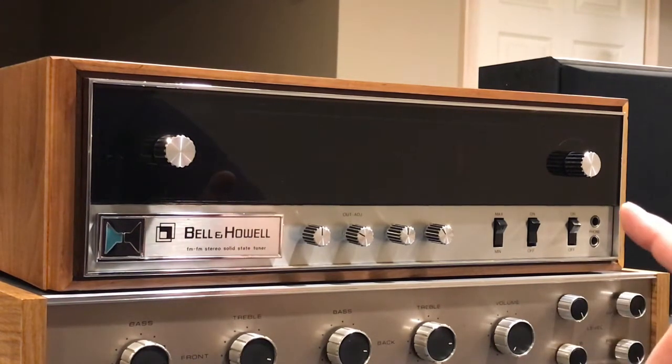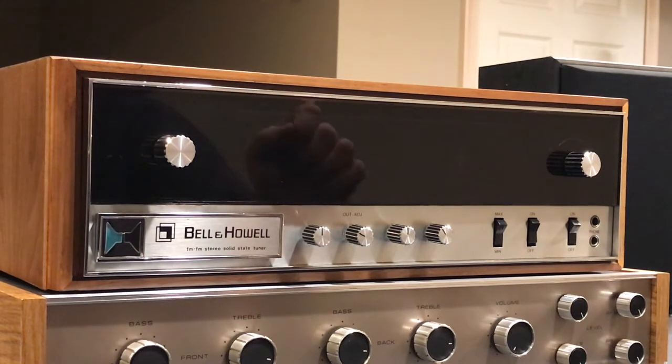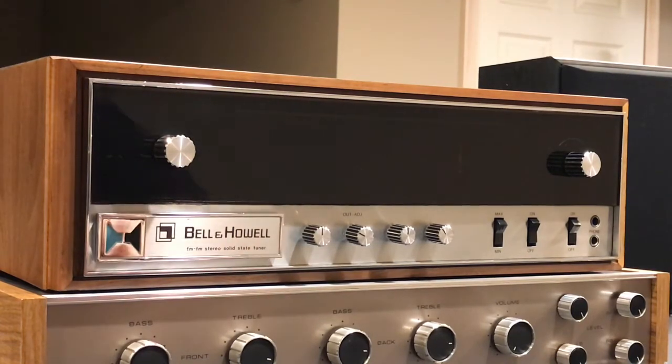I'm also going to show a picture of the inside — the work that I did recapping it. I had to restring the dial as well. Thanks.